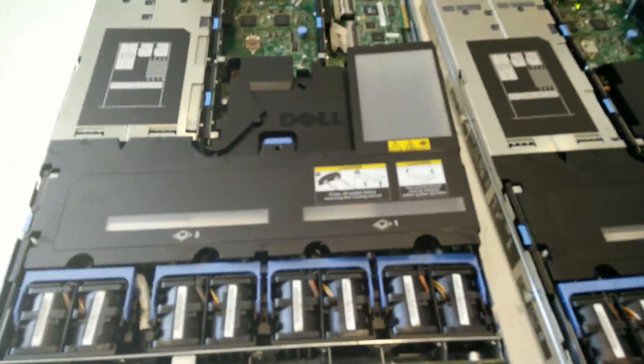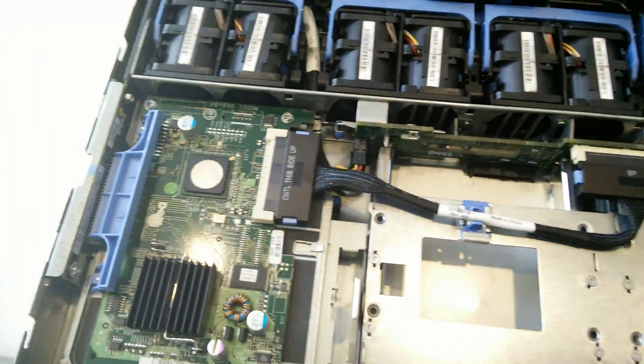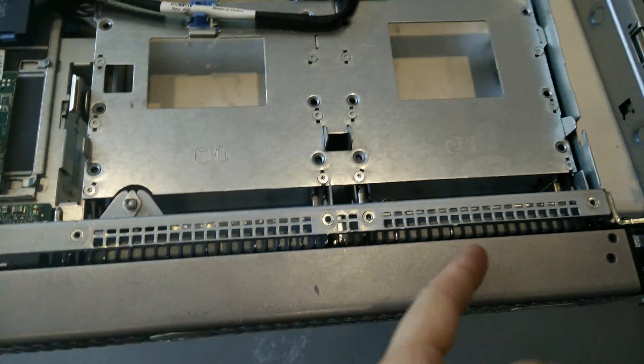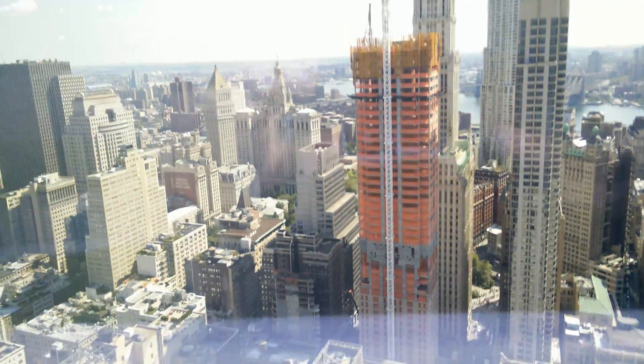I'll show you where they go. This is the server that they go in, and it just sits in right here. Connects up to a two-drive RAID array. I've got two in here. I have to go pull the third server out of the rack. Otherwise, that's all in a day's work.